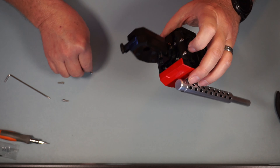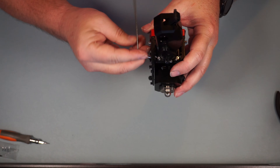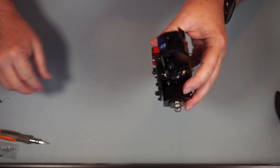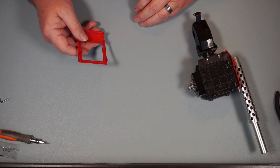Moving on to Step 25 — we're going to do the other side the same way. Now we can go ahead and snug all these down: one, two, three, and four. Nice and snug down. That is the end of Steps 24 and 25.